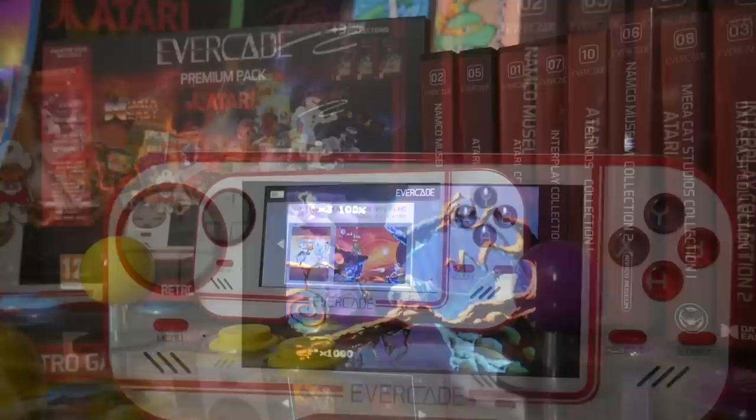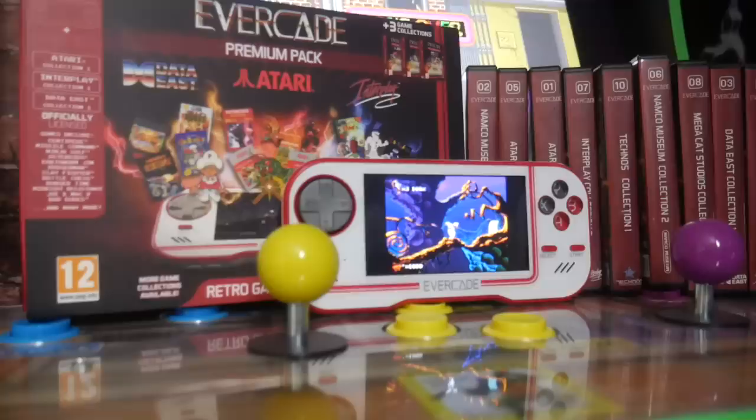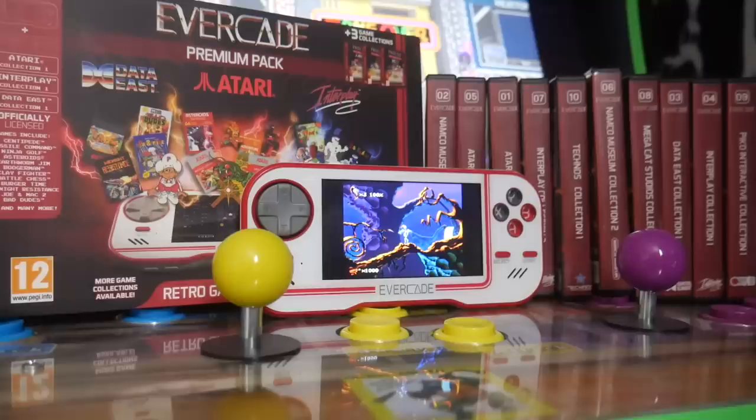The system releases on April 9th, but the fine folks over at Evercade sent me one to check out in advance so we could see if this is a system you'd be interested in and if it actually does what it sets out to do. So sit back, relax, make sure you subscribe to the channel, and let's jump into the world of the Evercade system — see what I like about it and what I maybe don't like.